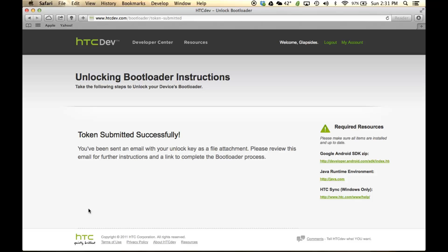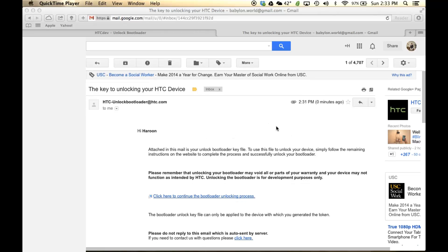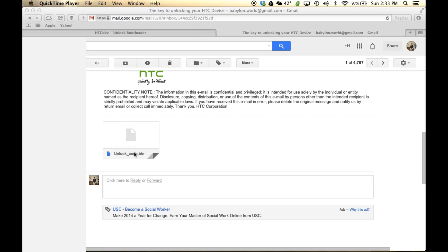The next thing that happens is you will be getting an email in your inbox — the same email you used to register for this website. They're going to send you a small attachment which we're going to use right now. I went to my Gmail account, logged in, and went to the email sent by the HTC Dev website. Scroll down and download the attachment.